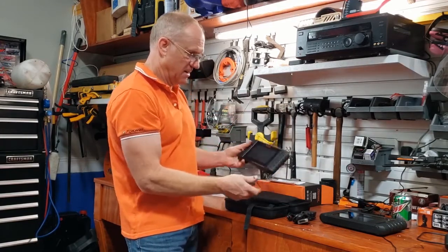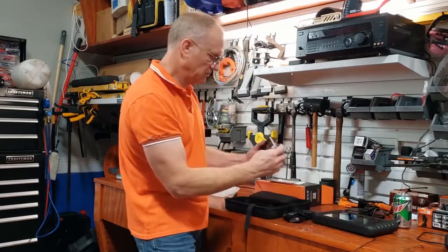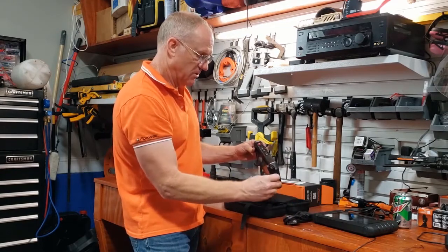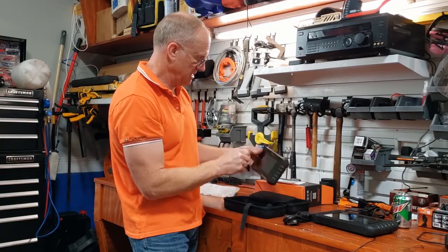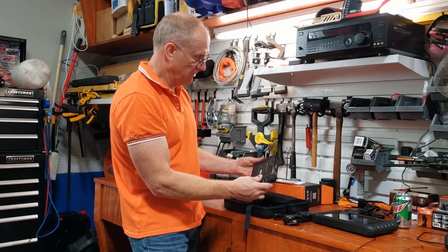If you look at the i50 and the i75 TS, it's just the baby brother. Again, you have a connector here for your cable, a USB, and USB-C so you can charge it up. This one apparently does not have a rear-facing camera.